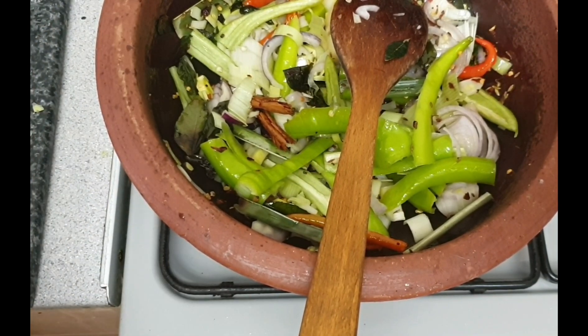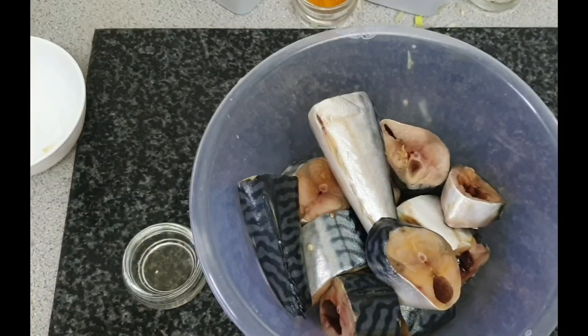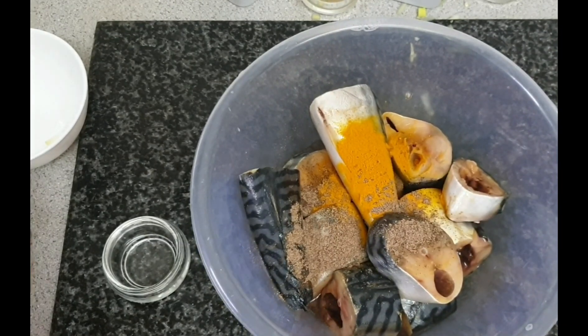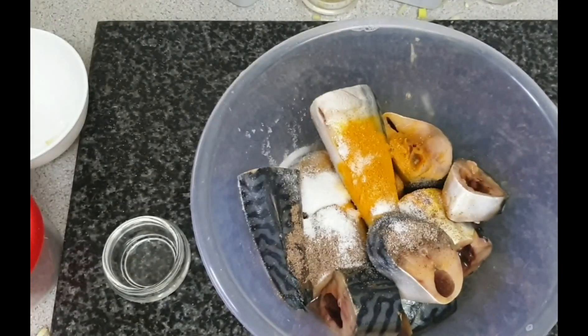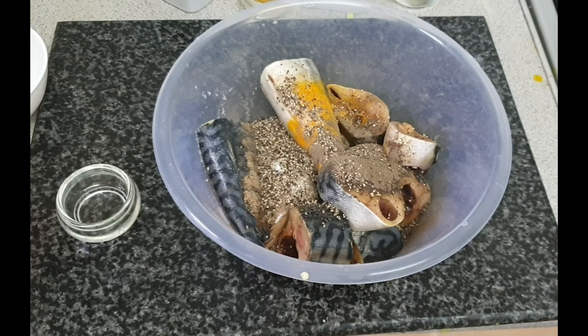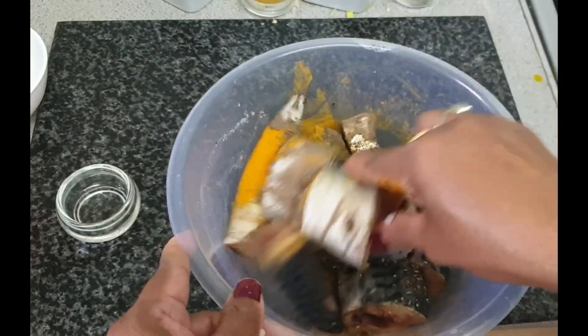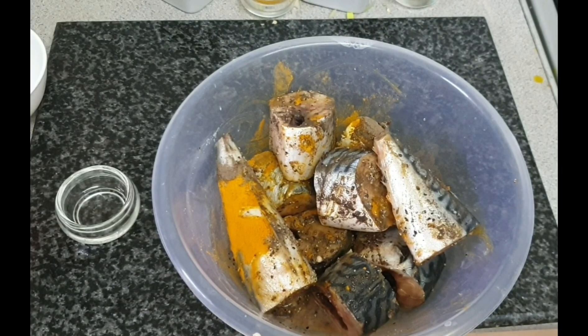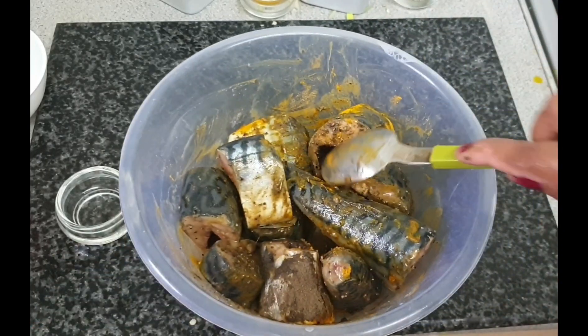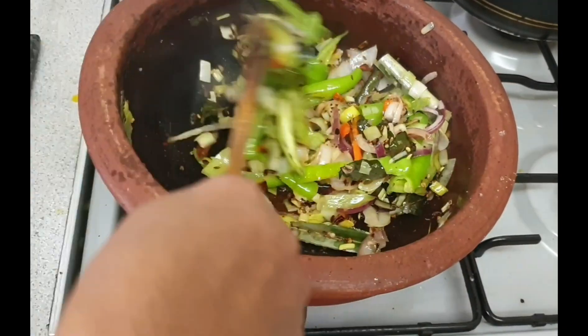Let's add some vinegar, black pepper, turmeric, and salt. This is golden cardamom powder. We can leave it until our gravy is ready. My masala is almost ready and now I can add my coconut milk.